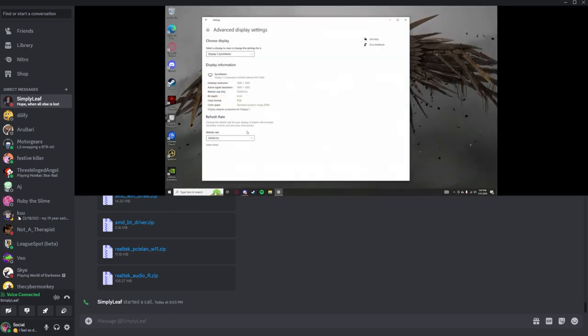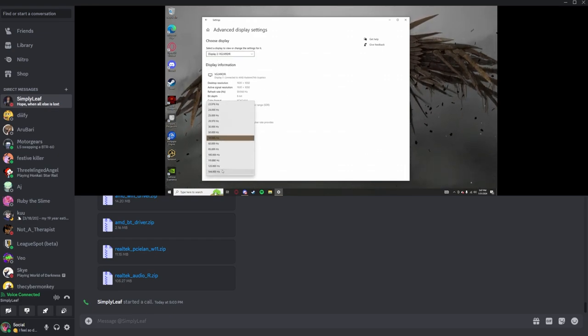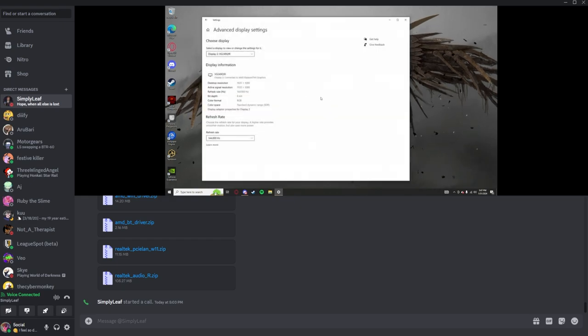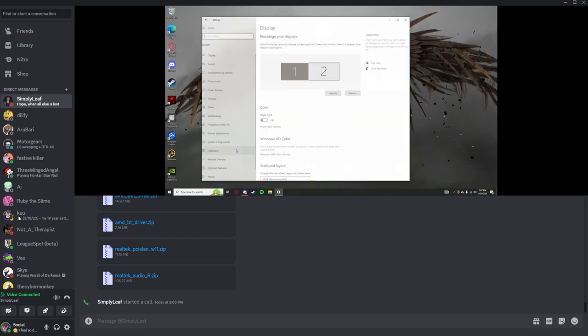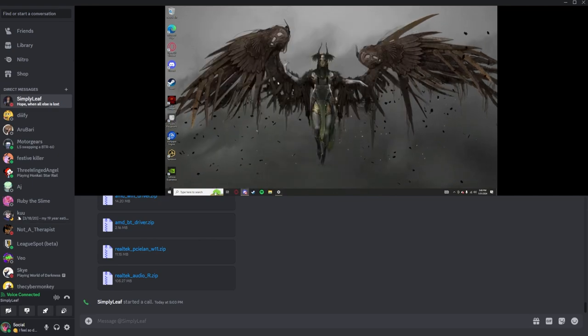Go to the display settings at the top. Now put that resolution up — oh holy shit! Oh my god, that's juicy!